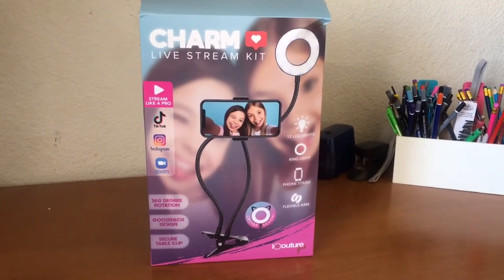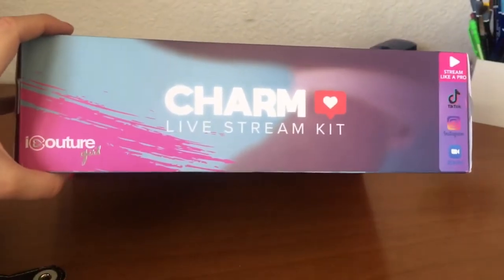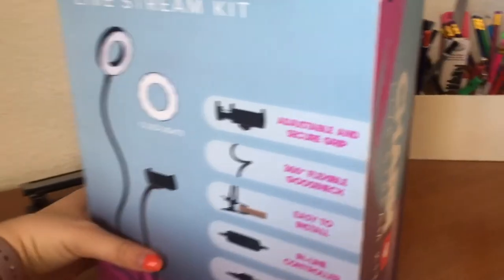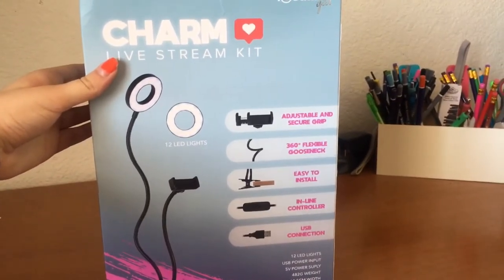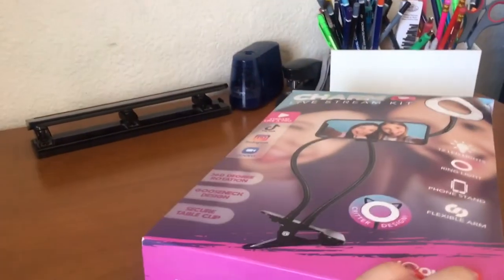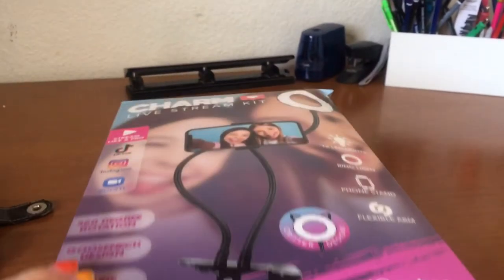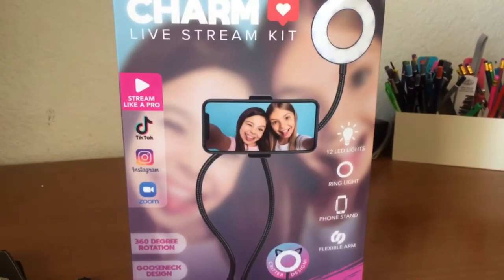Hi guys, this is Brittany and today I'm going to be reviewing the Charm Livestream Kit. I got this at Marshall's for $3 and I thought it would be good for my traditional speed paints. Here's a 360 view of the box — the side, the front, the back, the other side, the top, and the bottom. This is good for TikTok, Instagram, Zoom, and even YouTube videos.